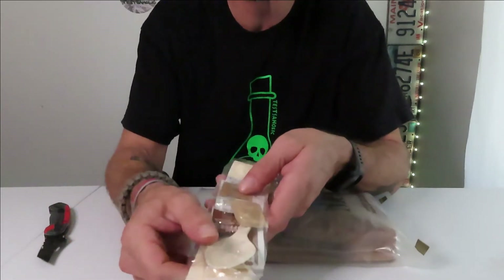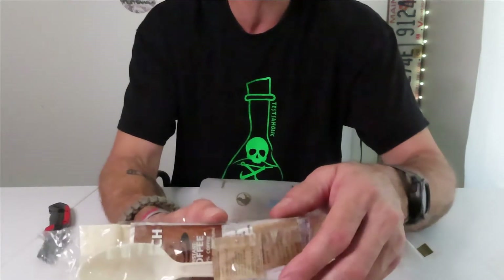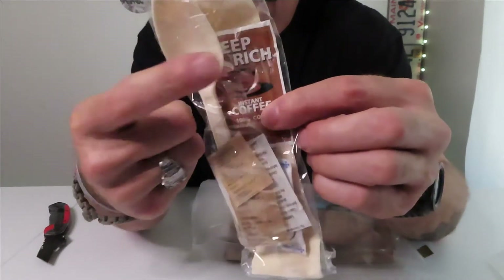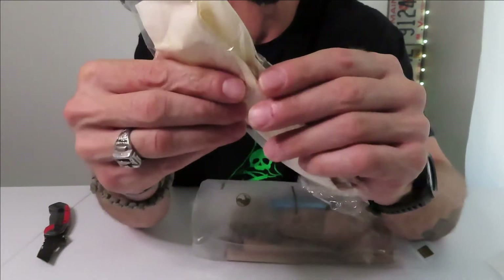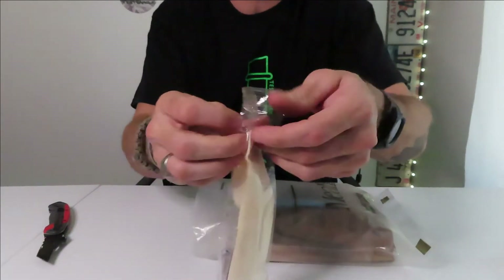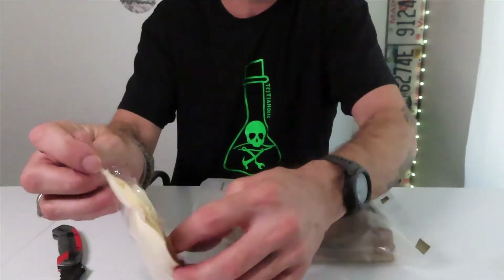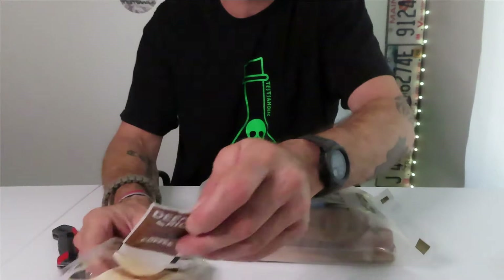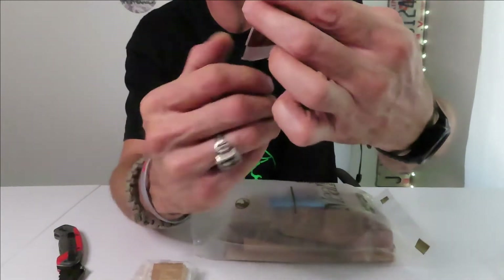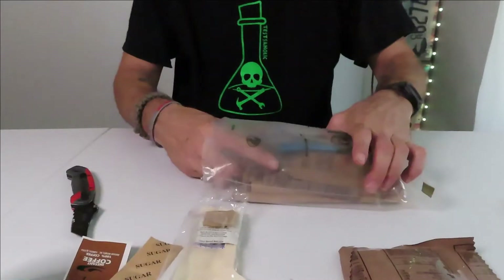We got a spoon. We got some iodized salt in there. We got deep rich instant coffee — we're going to have to try that. 100% instant coffee. Let's actually open this up — I want to see what that's all about. Deep rich instant coffee. So it looks like I'm going to have to heat up some water to try that out. Comes with a sugar packet.